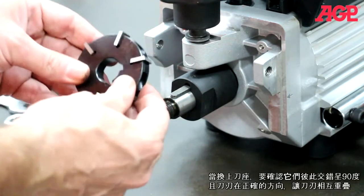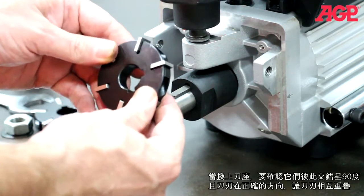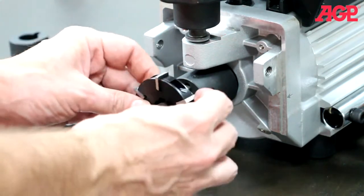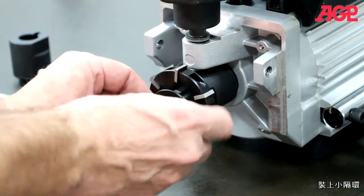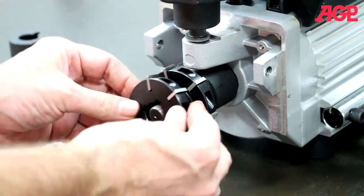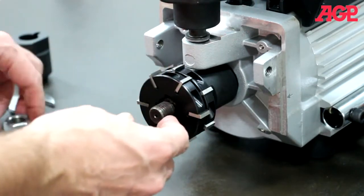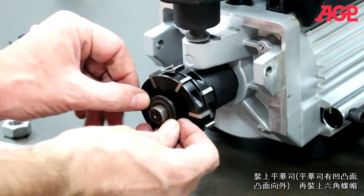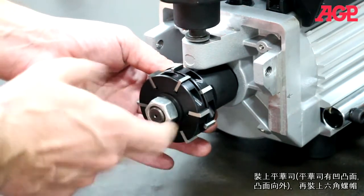When replacing the milling discs, make sure that they are staggered 90 degrees from each other, with the inserts in the correct orientation so they're overlapping each other. Then install the washer — the washer has a convex face that should be facing out — and the nut. Tighten the nut.